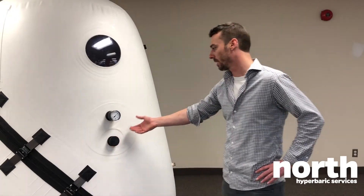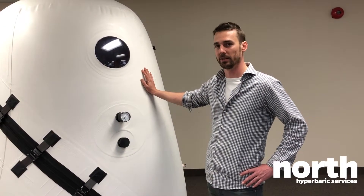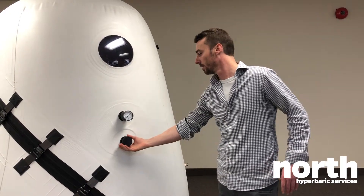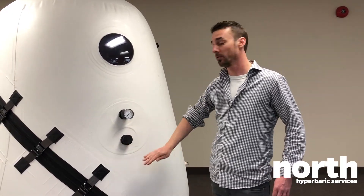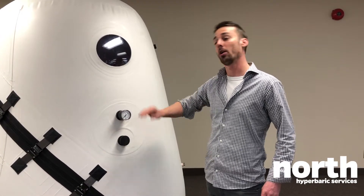Right now the chamber is almost fully inflated, so I'll show you how to deflate it — it's really easy. As I mentioned, you have the same controls inside and out, so you can operate it from either the outside or the inside.